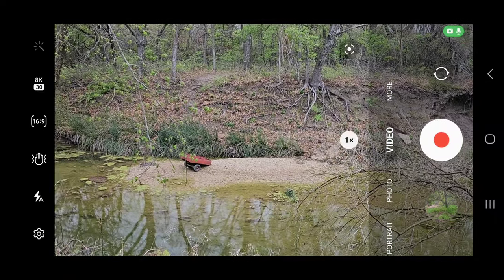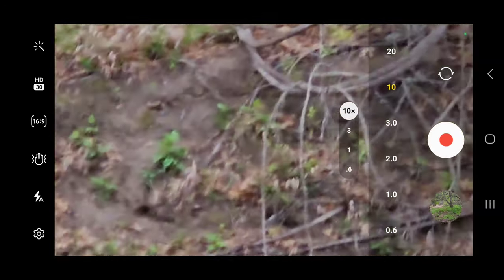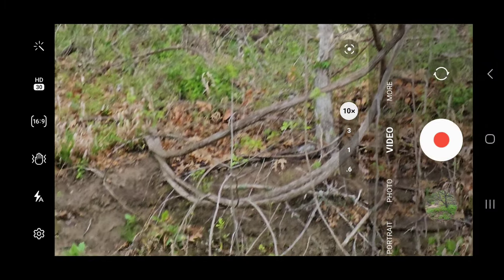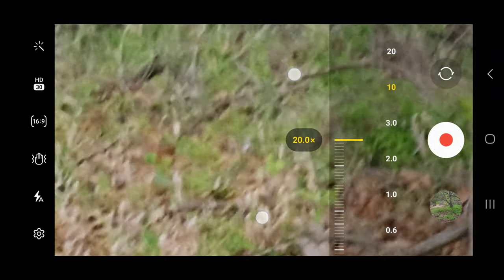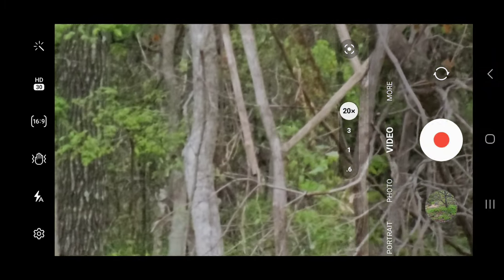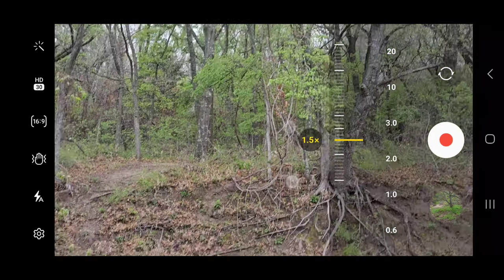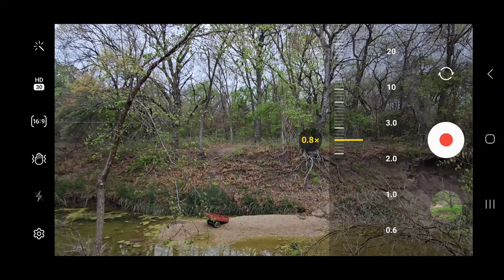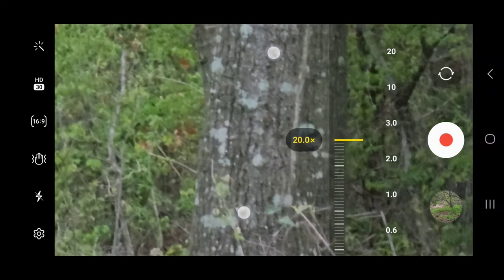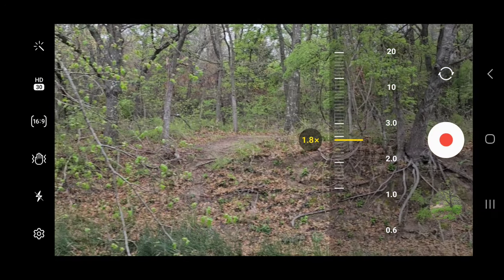Let's see the zoom. With these cameras, let's go back up to the top one. It has a 10x optical zoom — can zoom, focus on stuff. And you can also digitally go into 20. Having a hard time focusing on all that.